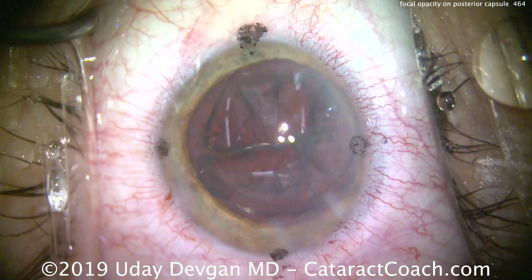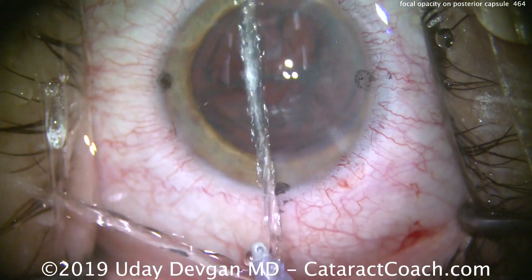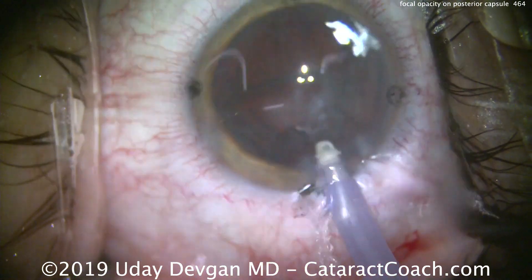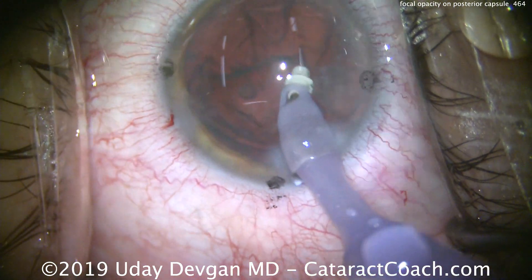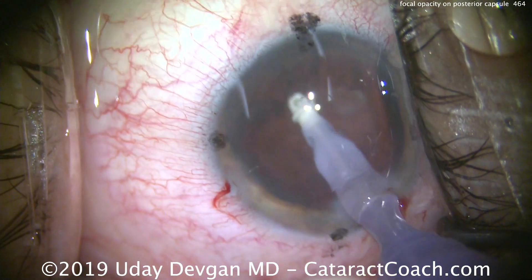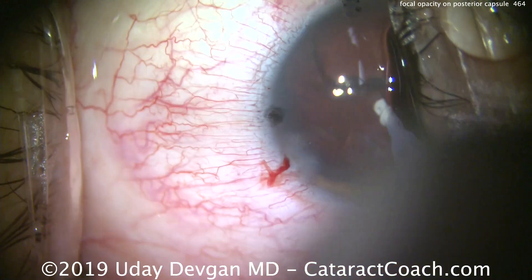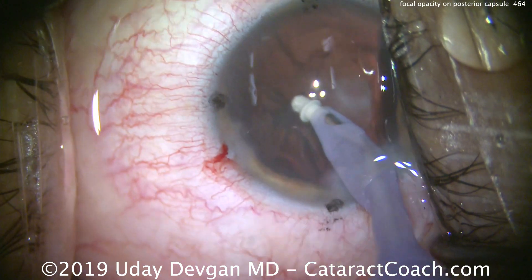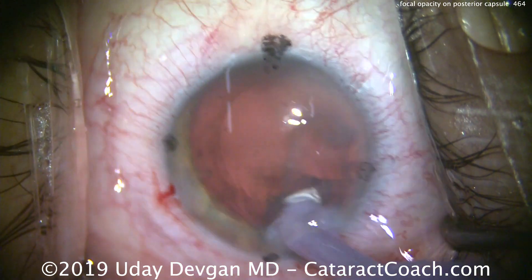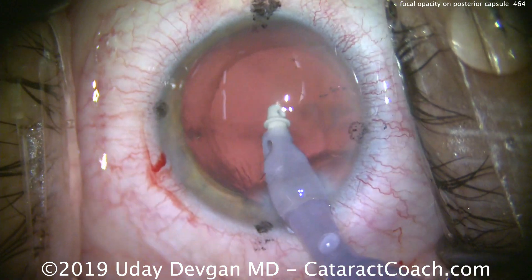Now let's put the I/A probe in the eye and watch carefully — remove the cortex here, and we want to see that opacity. Here's the I/A probe, just adjusting the tip; that looks great. Let's remove the cortex, again watching very carefully at the side of that opacity. There it is again — look back there, you see that opacity. We'll clean up the cortex nicely, polish the capsular bag, watching very carefully for that one spot. There's that spot back there — what do we do with it?